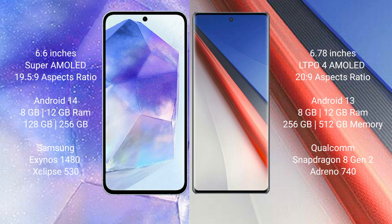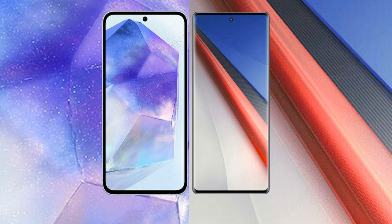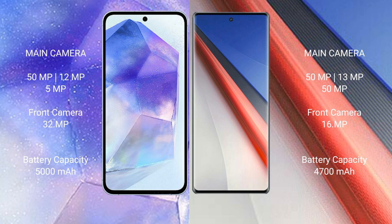The Samsung Galaxy A55 comes with 8GB or 12GB RAM and 128GB or 256GB internal storage, with the Exynos 1480 processor. The Vivo iQ 11 Pro comes with 8GB, 12GB, or 16GB RAM and 256GB or 512GB internal storage, with the Snapdragon 8 Gen 2 processor.